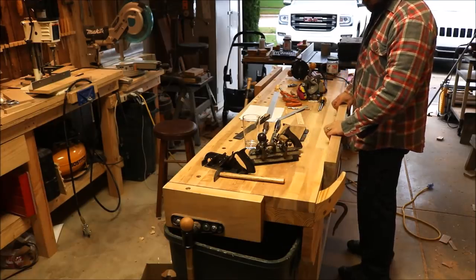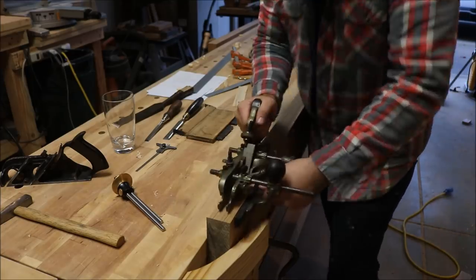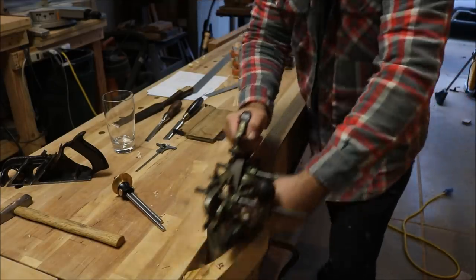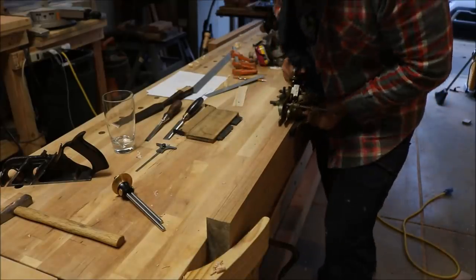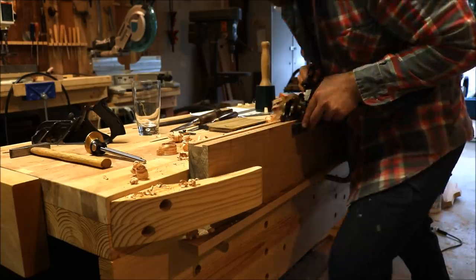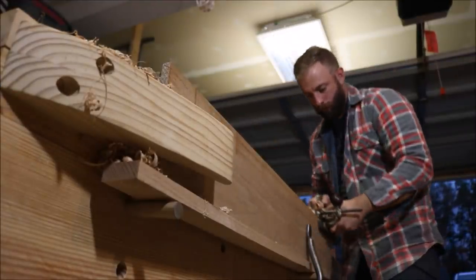Now I'll move on to the breadboard end. I set this Stanley number 45 plow plane with a three-quarter inch blade and set the fence to the proper width and begin cutting the groove. If you don't have a plow plane or one you can borrow like I did, you can actually chop the entire groove using a three-quarter inch chisel. It sounds like a lot of work, but if that's your only option, you definitely can do it.